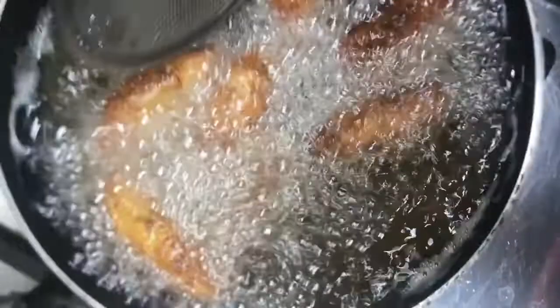Once the oil is very hot, add the rolls to fry. Keep the heat at medium so they don't become too dark too fast. When you fry the first batch, make sure the oil is at the right temperature — not too high — so the breadcrumb coating cooks properly and the rolls don't become greasy or dry.